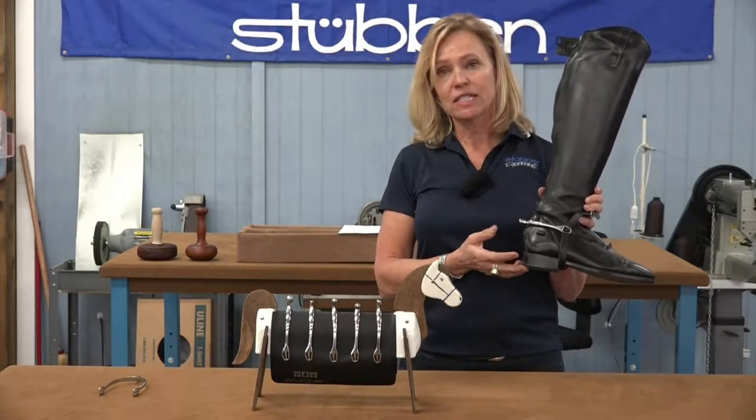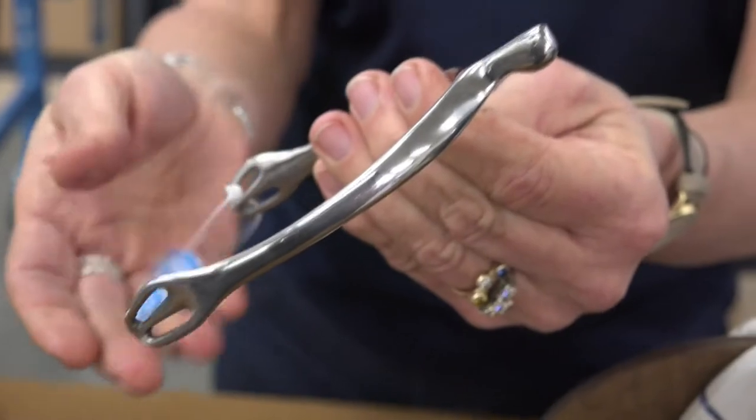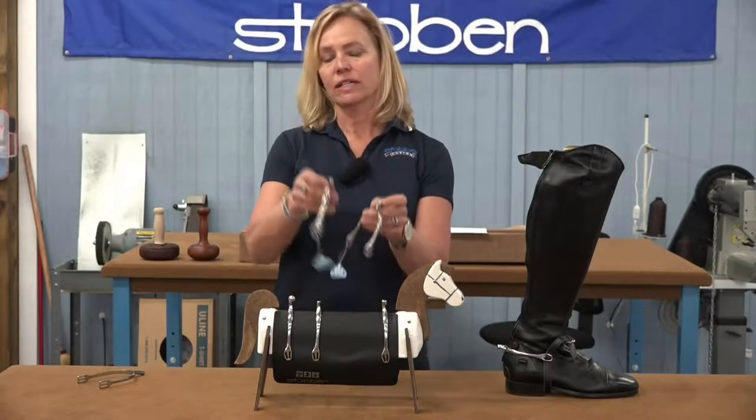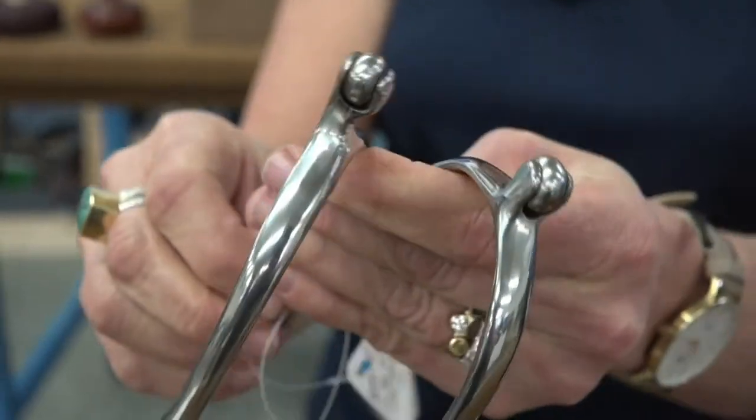This is our 1165, it's 15 millimeters. This is our 1166 model, it's 25 millimeters. These are our 1167 models — this is a 15 millimeter and a 20.